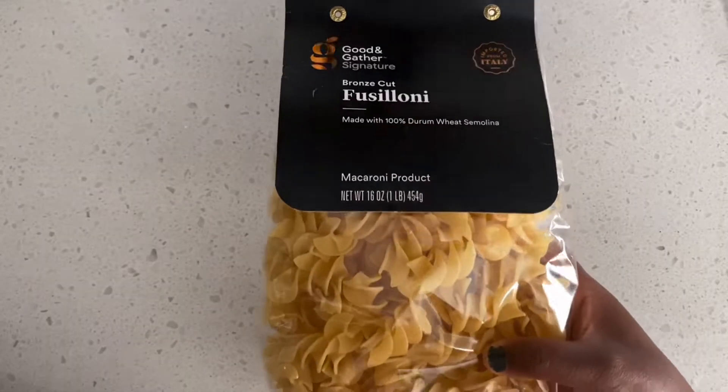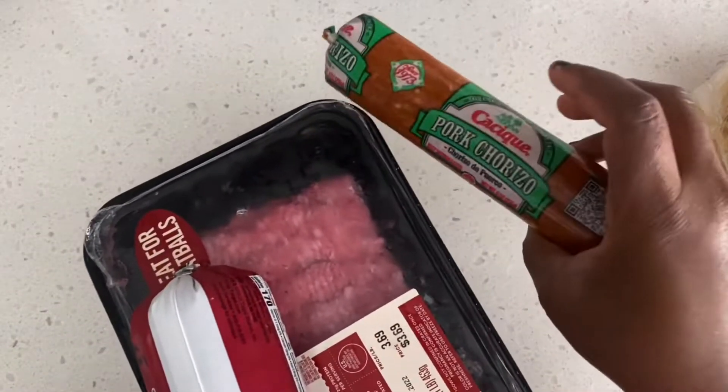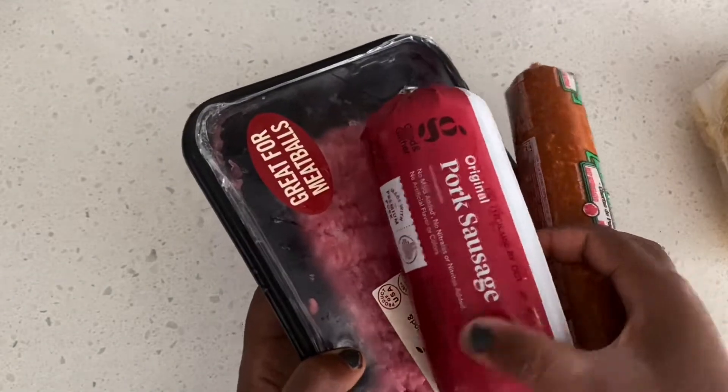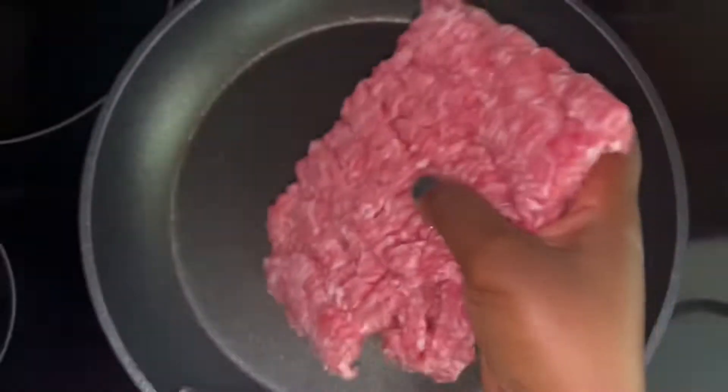We are going to cook with this kind of pasta. I'm going to go ahead and boil this pasta — I'm not going to show the boiling. The next ingredients are going to be chorizo, breakfast pork sausage, as well as regular ground pork.